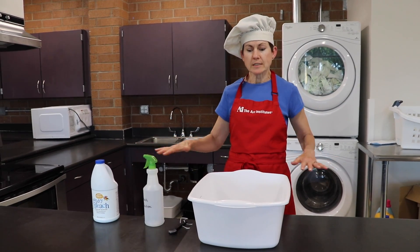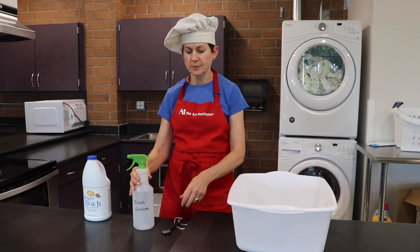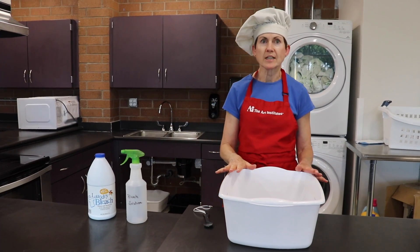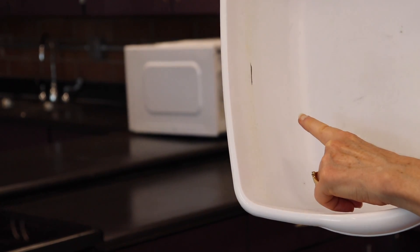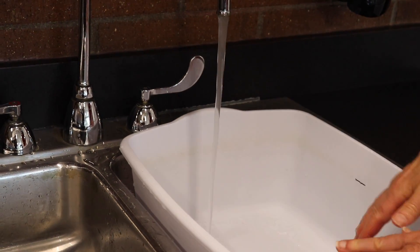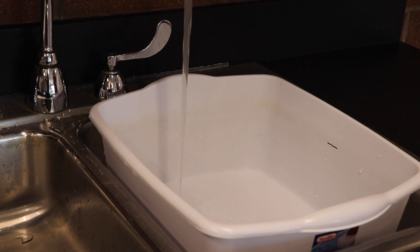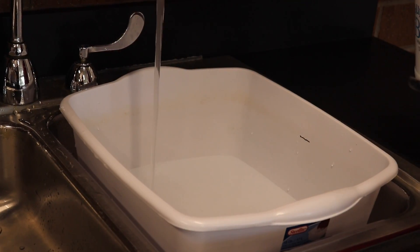Underneath your sinks you'll have a bleach bin, your sanitizing solution, a bleach solution bottle, and a spray bottle. You should have a one teaspoon measuring spoon with a hook for your bleach and then a jug of bleach. To make your sanitizing solution, you will fill the bin with warm water — this line here indicates two gallons. Make sure the water is warm, fill until it reaches the line. The solution is two gallons of warm water and one teaspoon of bleach, and you'll check it with a test strip.